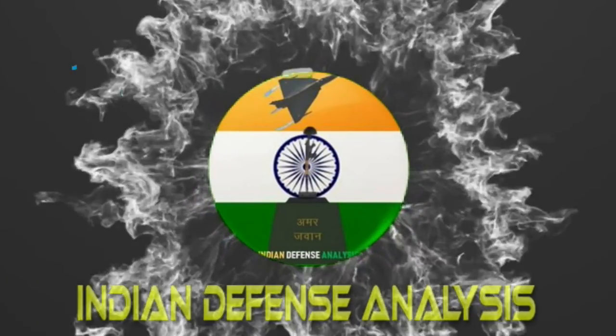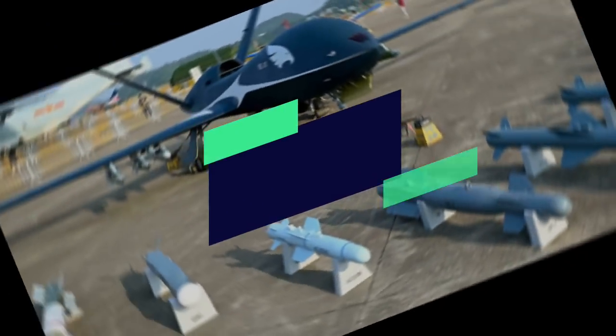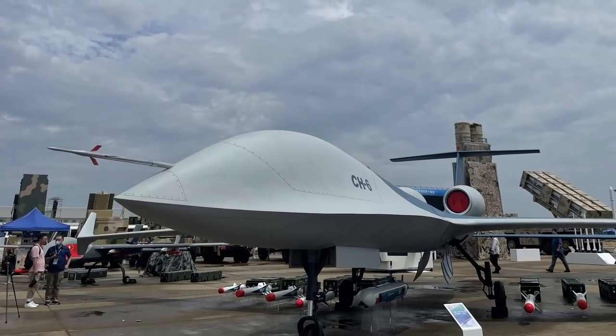Hello and welcome back to Indian Defense Analysis, where we bring to you all the latest developments happening in the defense sector. Recently, we have seen an array of drones showcased by China during its air show this year.